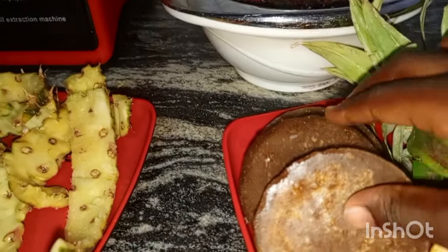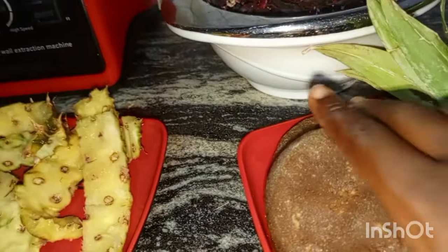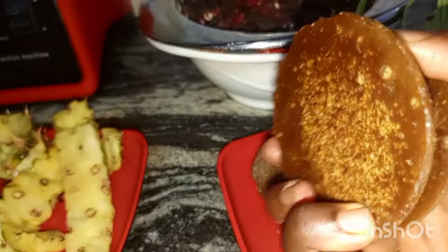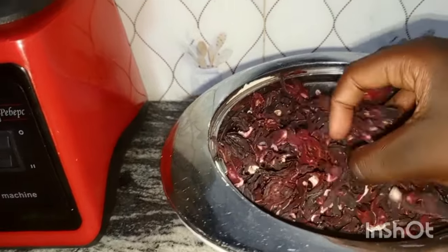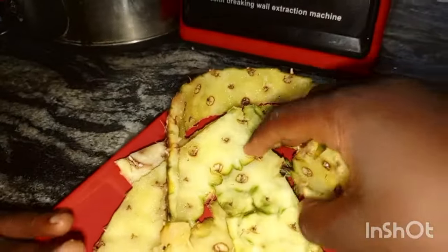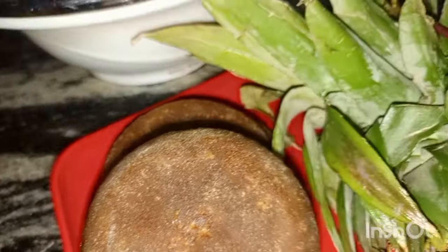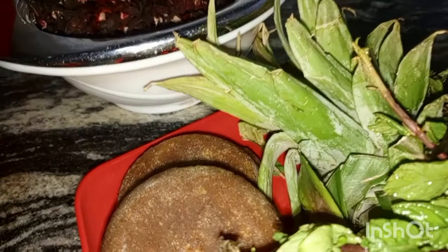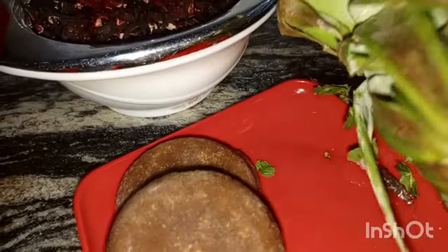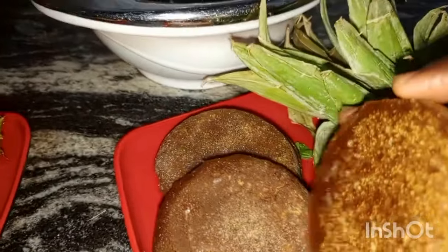After it mixes, pour in your blended pineapple and ginger smoothie. When it cools down, serve and package it right there. This juice is exotic. The day my husband's friend drank it he said he would buy a cup for 300 Naira. Are you getting me? Let me do the calculation on that.